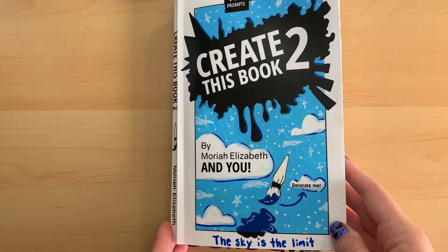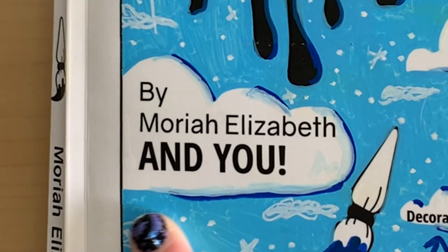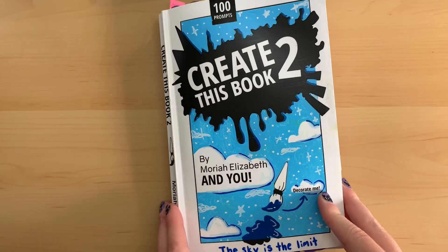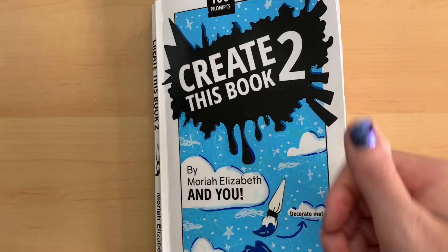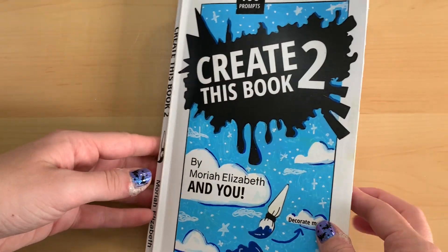Hello everyone and welcome to episode 28 of my Create This Book 2 series by Mariah Elizabeth. Today I am going to be doing four more prompts. Be sure to like and subscribe and let's see what I can come up with for today.